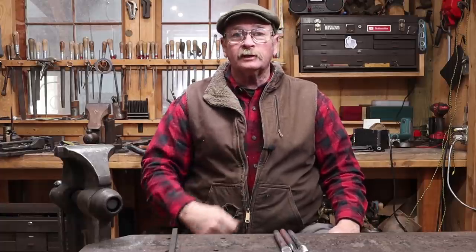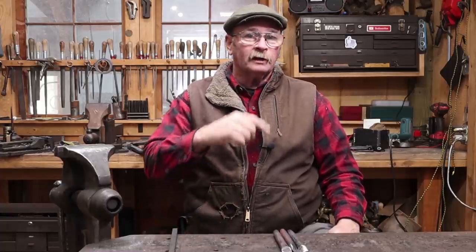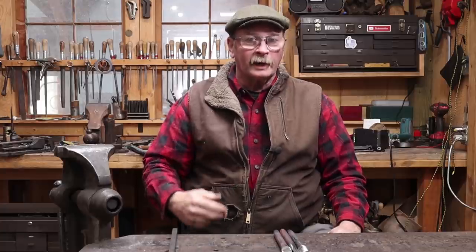It's Sunday morning and that means it is time for the hook of the week here at Black Bear Forge. Welcome back.